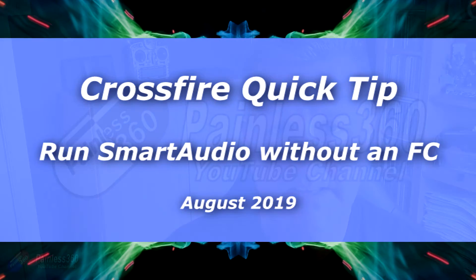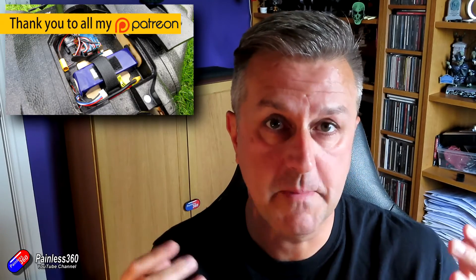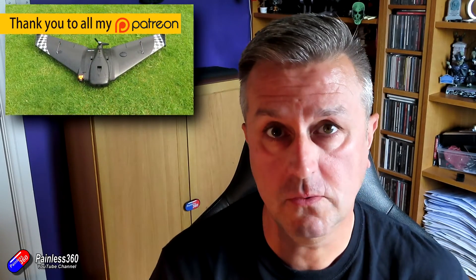Hello and welcome to the video. This is quite a quick video but it's about something that's very cool. For those of you that have been watching for a little while, you'll know that the latest build is with the Matec F405 ArduPlane in an AR wing, and again it's going swimmingly.